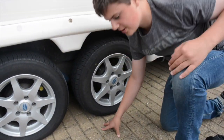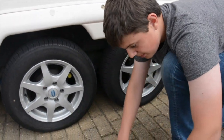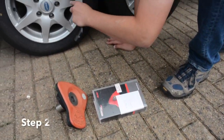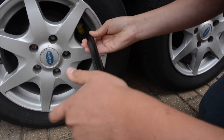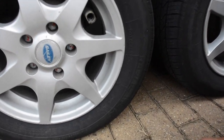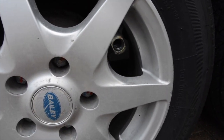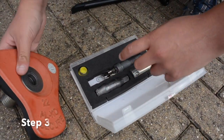The first job is to take the yellow cap off, which lives in the box. You undo it using the spanner provided and unscrew it, which uncovers the hole. As you can see, it lives in its little space in the box.